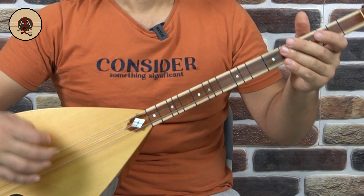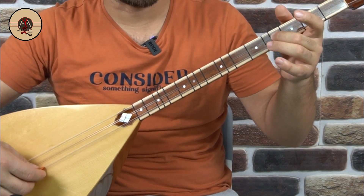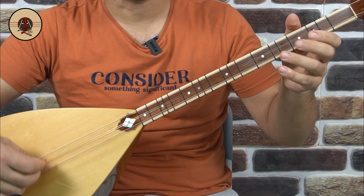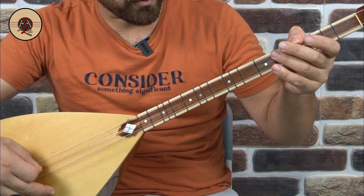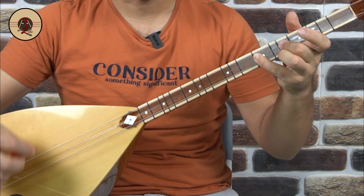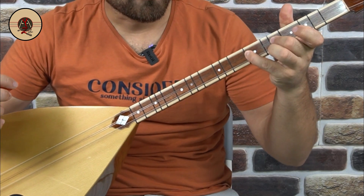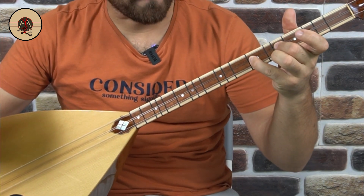Sonra da Do, Si. Si'lerin hepsi Si bemol, beşinci perdeden eserde. Do, Si, Do, Re, Re, Do. Dedikten sonra on altılık Do'u vuruyorsunuz. Hemen ardından yukarı doğru Si vurup Do'yu hızlıca çarpıyorsunuz — orta teli dördüncü parmakla. Do, Si, Do. Yukarı ve çarpma.